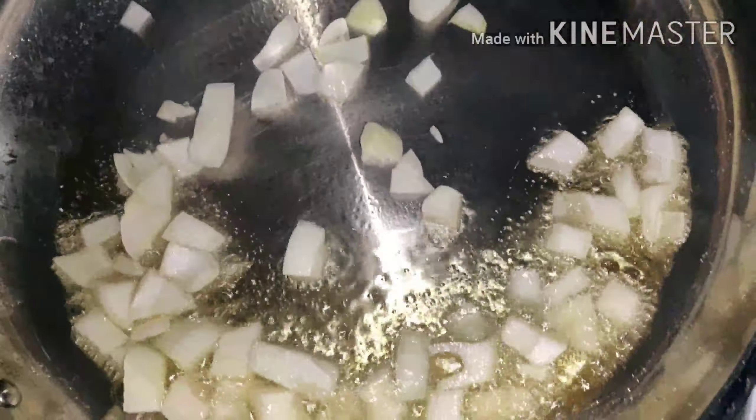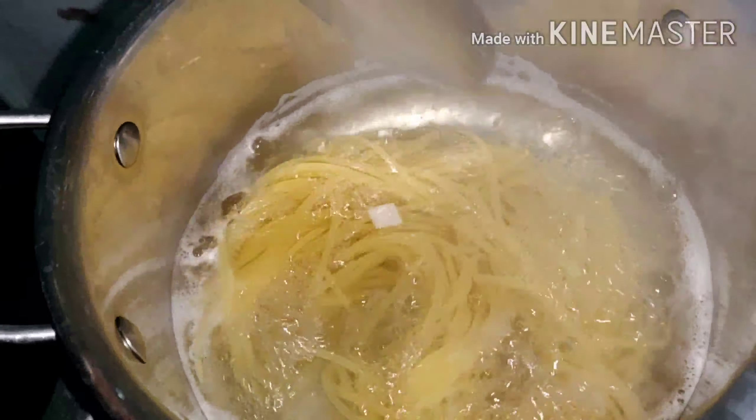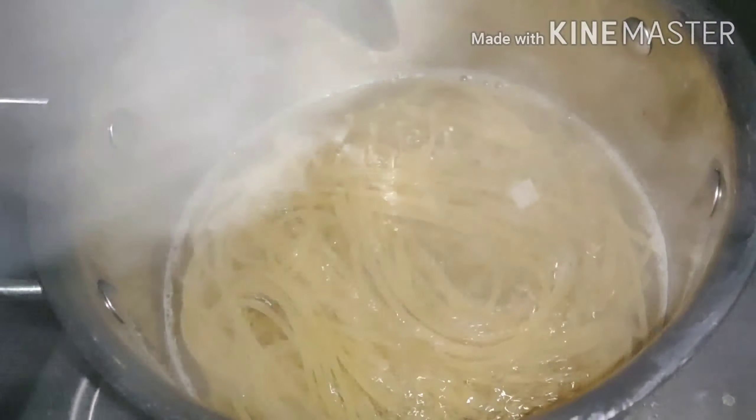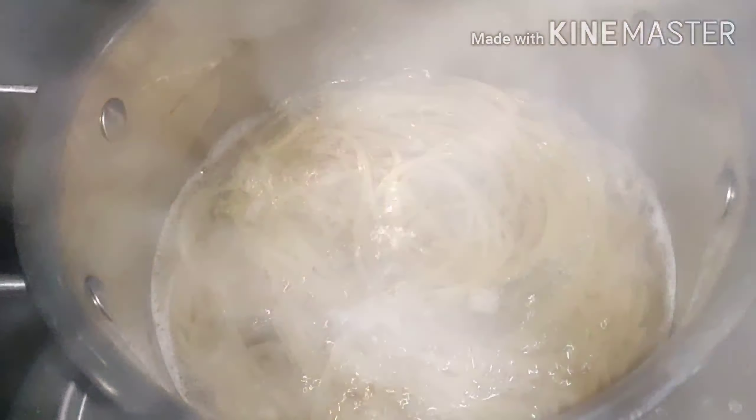Hello guys, welcome to my channel. So today's video, I'm gonna cook pasta. I will use Century Tuna — flakes in vegetable oil. And then tomato, two tomatoes. And then onion. Baby beans. And pasta. So let's start guys.